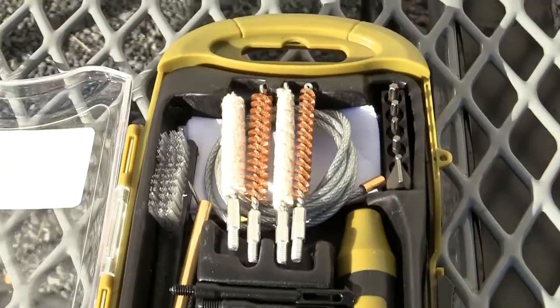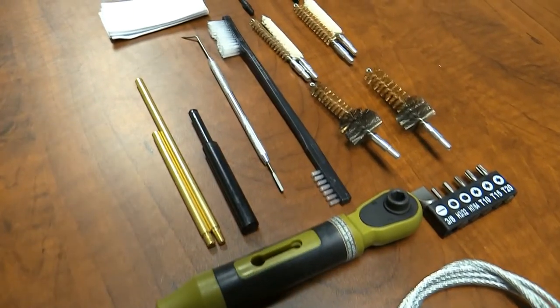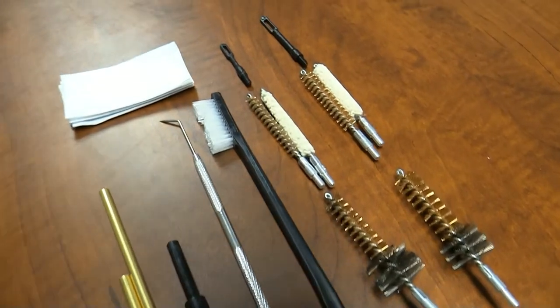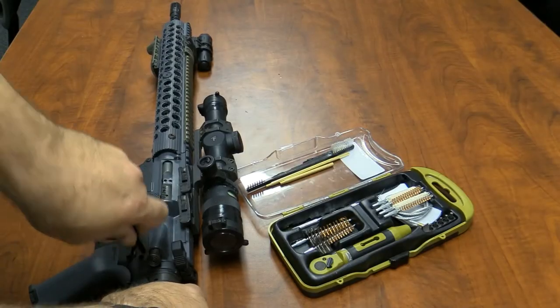This cleaning kit includes each caliber sport brush, chamber brushes, cotton mops, 33-inch pull-through cable, a slotted patch loop, double-end nylon cleaning brush, and metal pick. Quarter-inch nylon punch pin, and 25 cleaning patches.